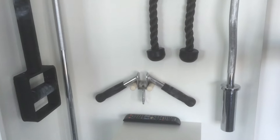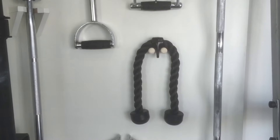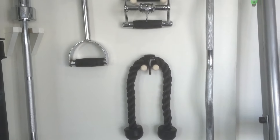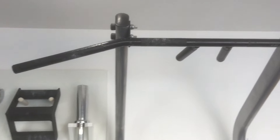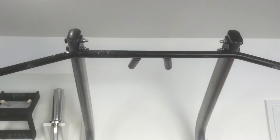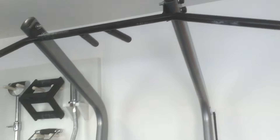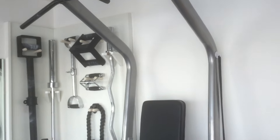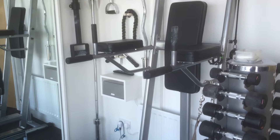We've got the tricep press-down V bar, a rope tricep press-down attachment, and a dip/chin station — an essential for any decent gym I feel. Dip handles there.